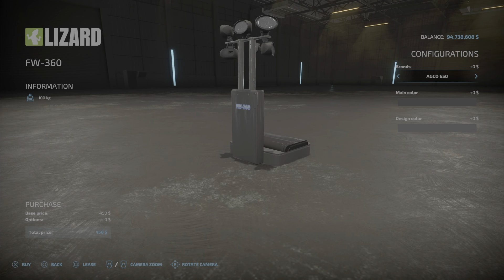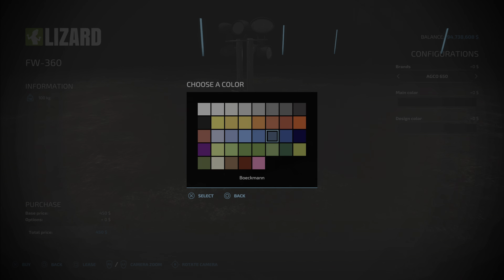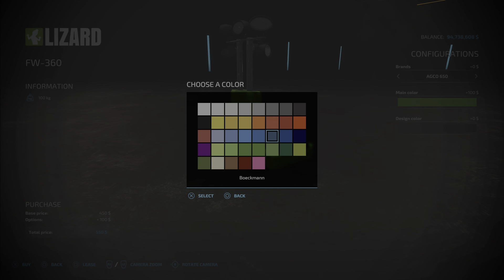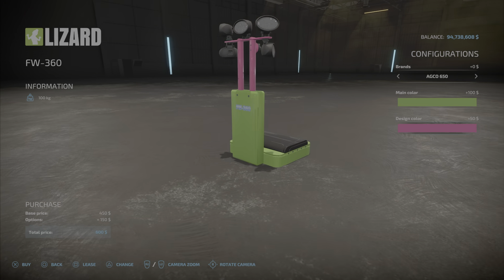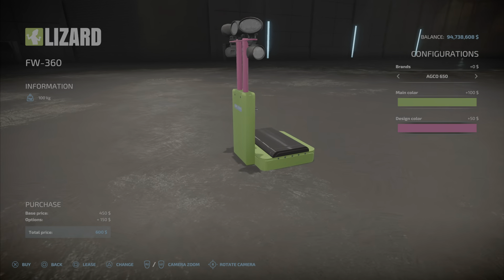We have the choice of color. You can go with green for that. And the design color is going to be the top portion there, the tubes, the mounting brackets.